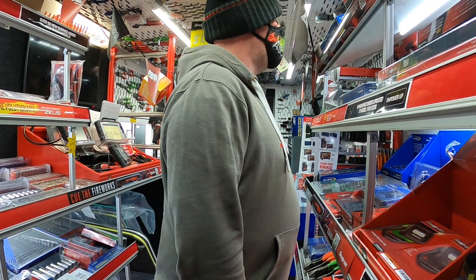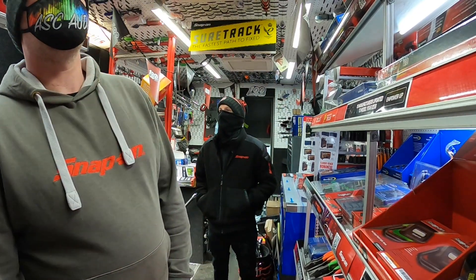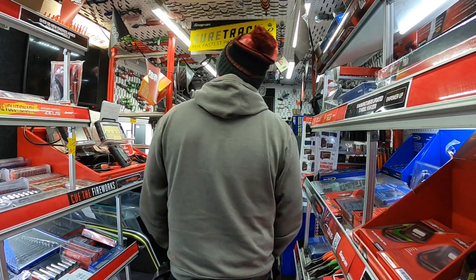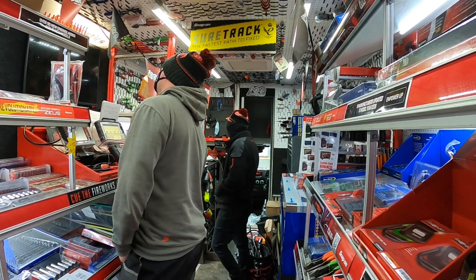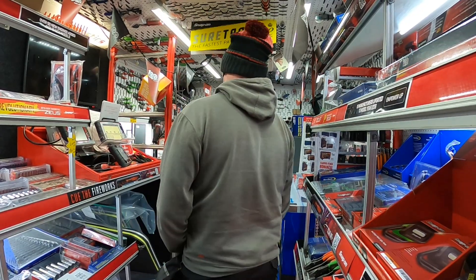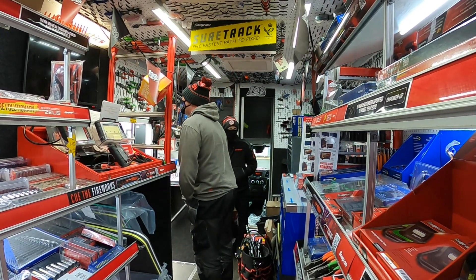I don't think I need anything. Trying to find stuff for you is difficult because obviously you've got most of it. Until the new stuff comes out, you know. Your battery gun's still going so you don't need a new version of that yet. Bargain of the century, that one. You've got your scanner.